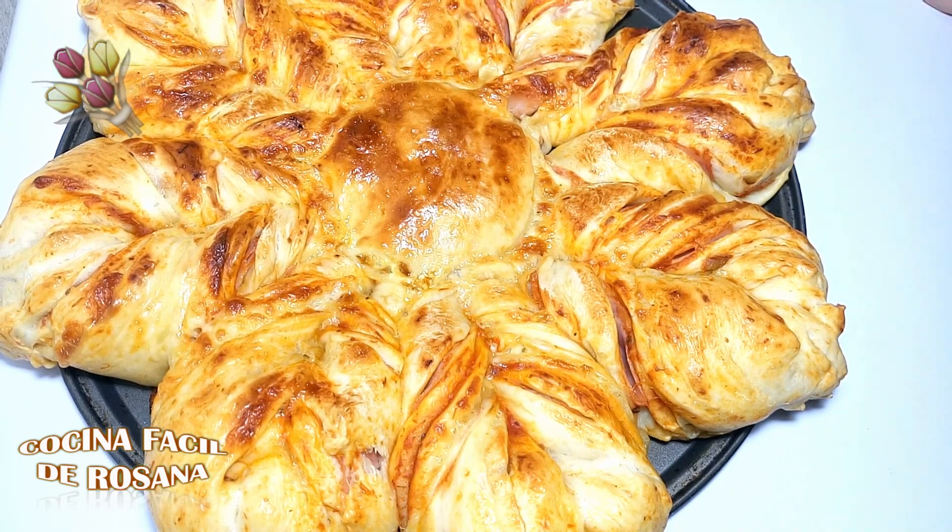Los saluda Rosana de su canal Cocina Fácil. Nos vemos en el próximo video.